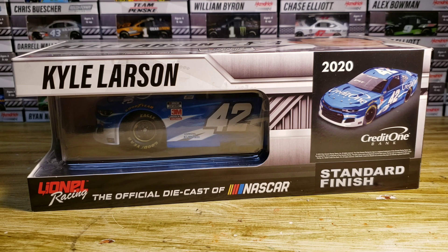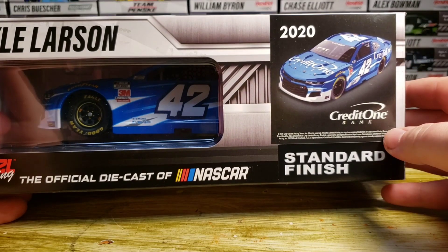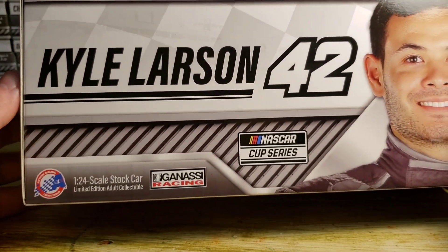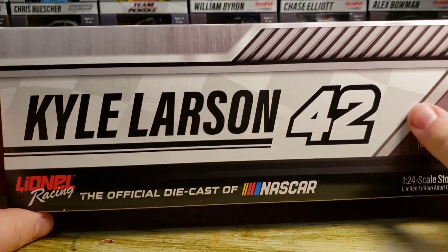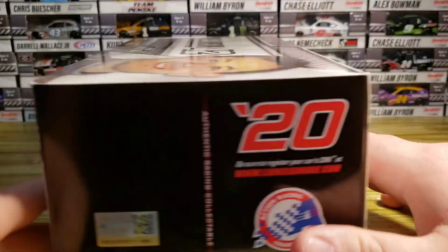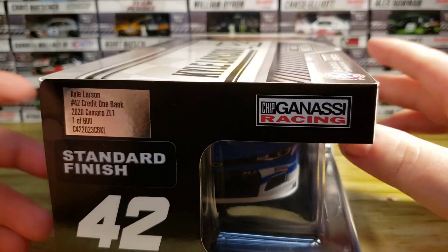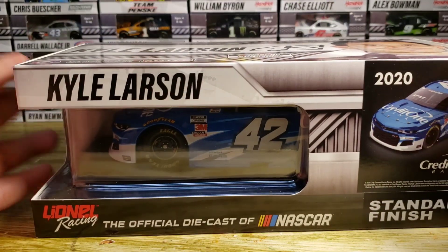Luckily I got a tall spoiler. I already had it out of the package for an Instagram picture and that was it. I still have it on the base — I don't have a screwdriver so I'll have to review it on the base. On the box: Kyle Larson, Lionel Racing, official diecast NASCAR standard finish, Credit One Bank 2020, with a render of the car on top — Kyle Larson 42, Cup Series, Chip Ganassi, 1:24 scale stock car, one of 600 made.